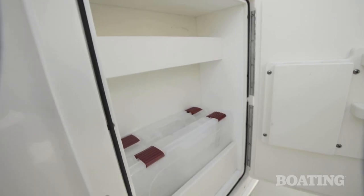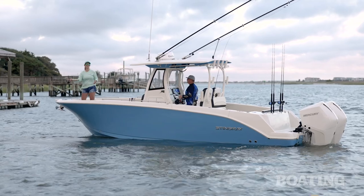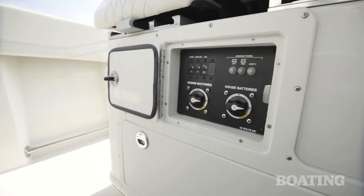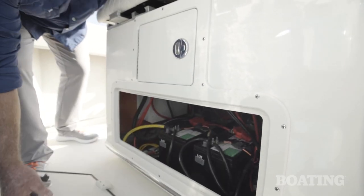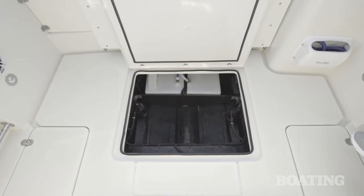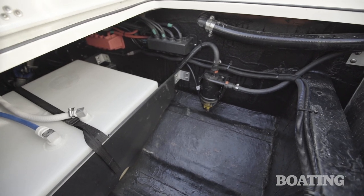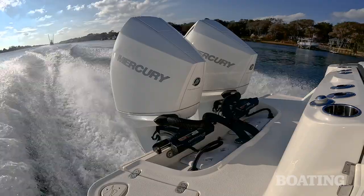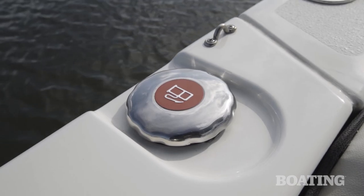In the starboard side of the leaning post, you've got tackle storage, and on the port side, you've got trash. Stingray makes the maintenance operations on this boat very easy. You've got battery switches on the front of the leaning post and a large trap door that gives you access to the batteries. In the center of the deck, you've got a large hatch that gives you access to all your pumps and your fuel filters. If you need another access point, you go to the plates in the transom behind the boat. For the convenience of operating the boat, you've got fuel fills on both the port and starboard side.